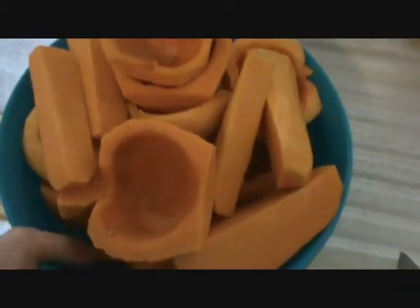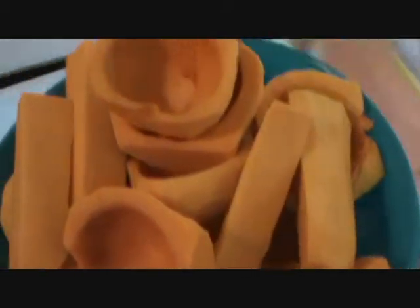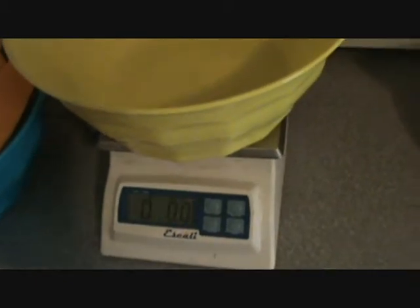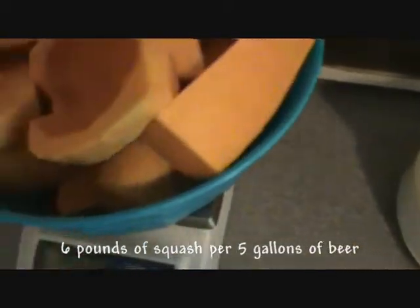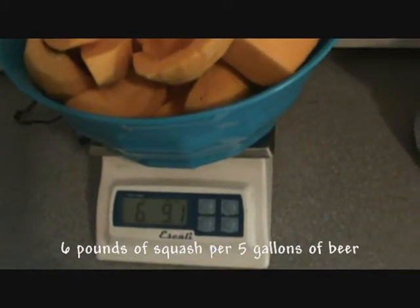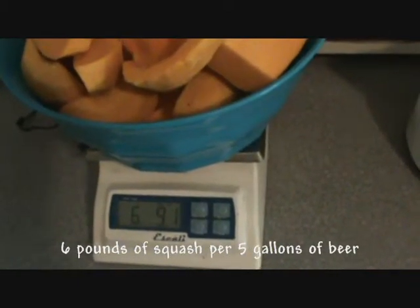Once you get a bunch of Butternut Squash processed, you want to weigh it. Take it over here to the scale — this is my handy kitchen scale. I already have it tared with the same type of bowl. Throw it on there — I'm guessing about 5 pounds. It's 6.9. You want to keep going until you have 12 pounds.